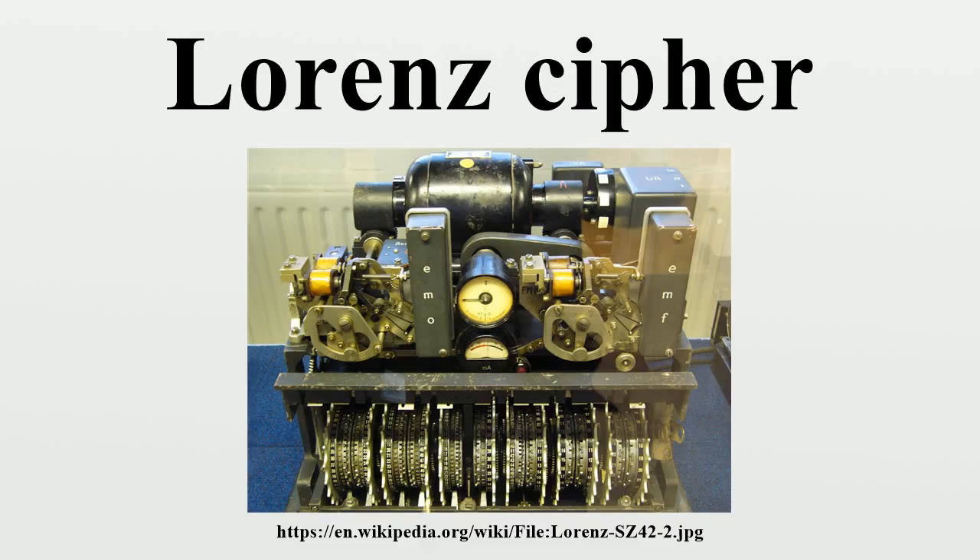Tunny traffic was known by Y station operators used to listening to Morse code transmissions as new music. Its interception was originally concentrated at the Foreign Office Y station operated by the Metropolitan Police at Denmark Hill in Camberwell, London, but due to lack of resources it was given a low priority. A new Y station, Knockholt in Kent, was later constructed specifically to intercept Tunny traffic so that messages could be efficiently recorded and sent to Bletchley Park. The head of Y station, Harold Kenworthy, moved to head up Knockholt and was later promoted to head the Foreign Office Research and Development Establishment.